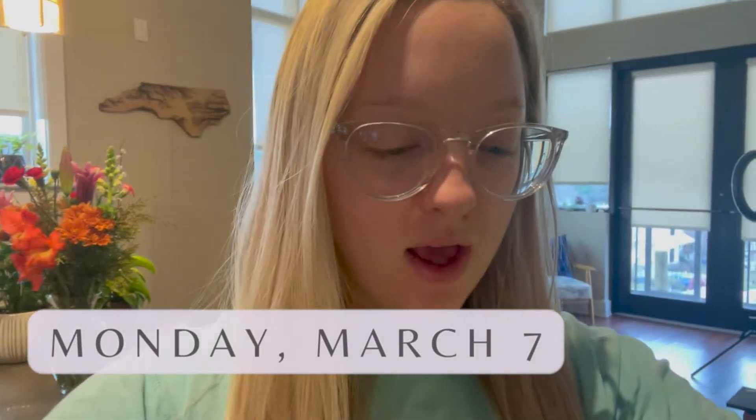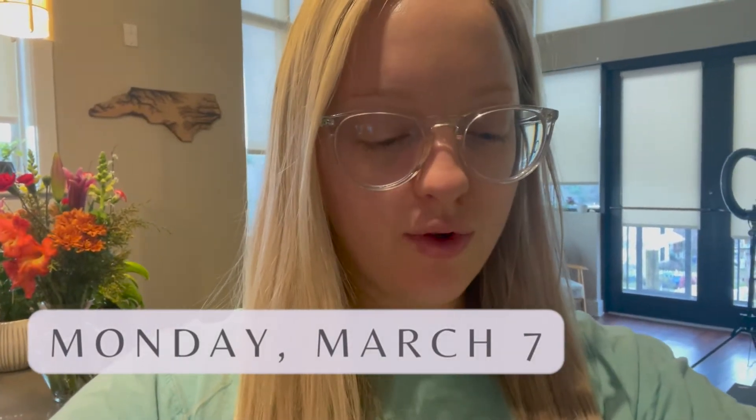Welcome to another weekly vlog. I'm going to be vlogging this week Monday, March 7th through the 13th. It's Monday today and this morning I'm just making breakfast — I'm going to show how I make my oatmeal because that's what I'm making today.